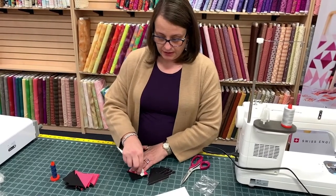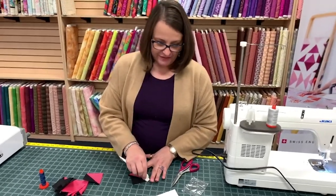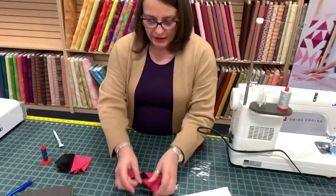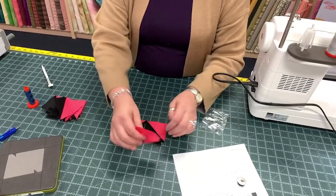We should have 16 squares here. I do recommend laying this block out so that you get all the shapes going the right direction.